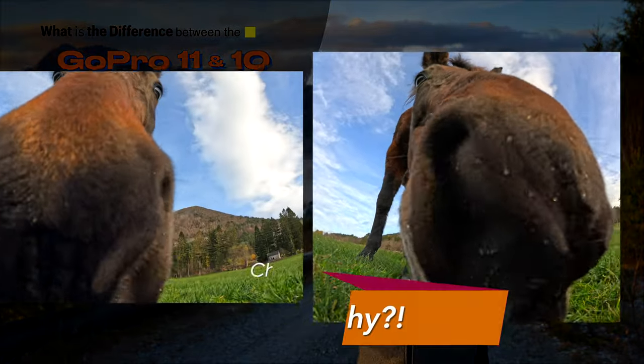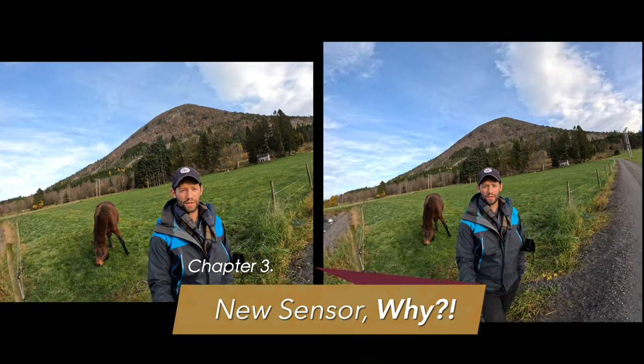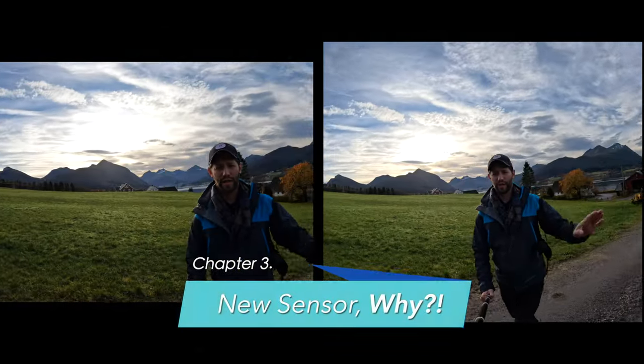Let's dive into this new sensor and talk about why it's so important, and see if it's really a big enough upgrade from the Hero 10 to justify buying the new Hero 11.